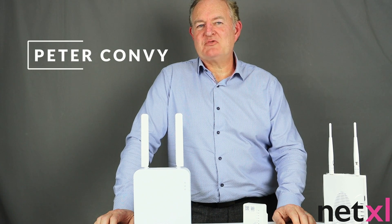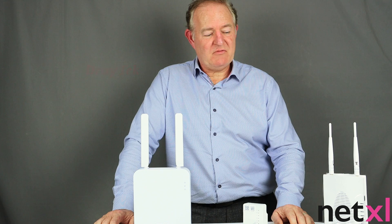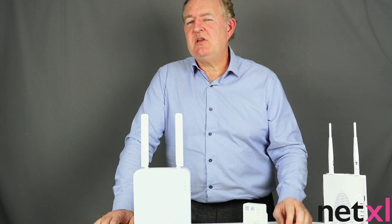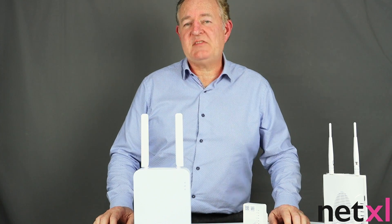Good afternoon everybody, this is Pete from Draytek. I'd like to take you through some of the access points that we have in the range. There are many different shapes and sizes and different functions, and when you look at Draytek access points, it's certainly all about form, fit and function.